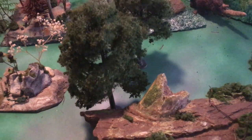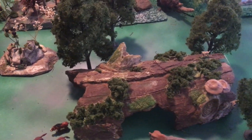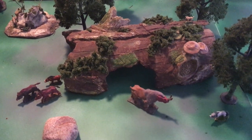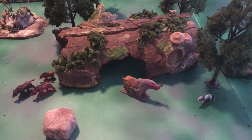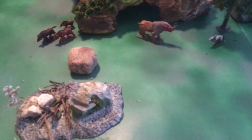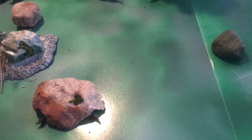Coming over here, there's a bobcat atop that giant fallen log, a Brontotherium, and a dire wolf right there. It looks like a couple of rats coming out of those rocks.